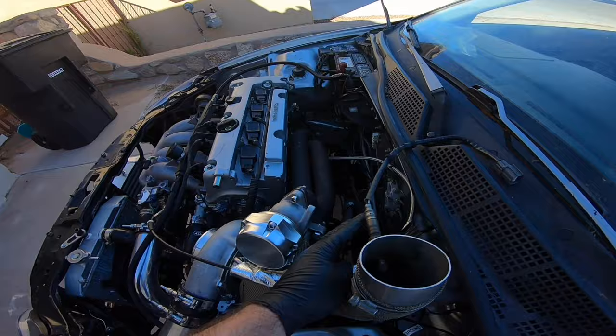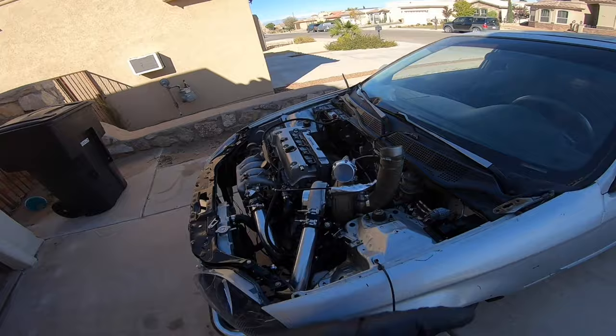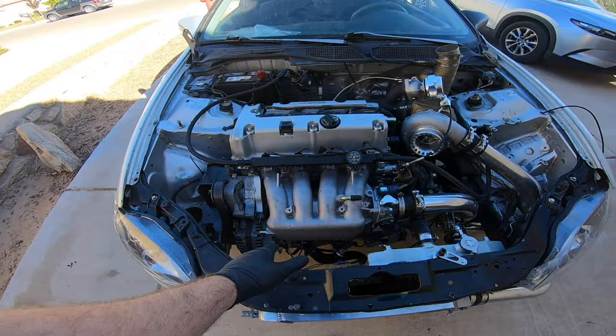Welcome back to the channel. Last time we got the intercooler pipes on — everything was done with the intercooler, we wrapped the exhaust and put it on. Off camera I couldn't figure out how the O2 sensor was going to work. I ordered a V-band style one so maybe I could just have it face out, but I don't have that yet so we'll do that another time.